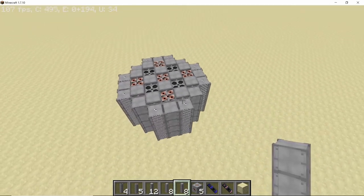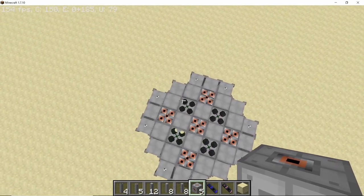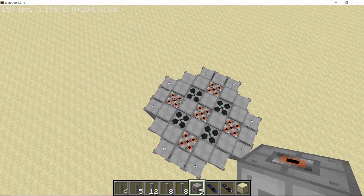With that, the design of the RBMK is complete. Let's go over it one more time: 5 steam channels, 4 fuel rods, and 12 control rods along with 8 neutron reflectors. This is how your RBMK should look.